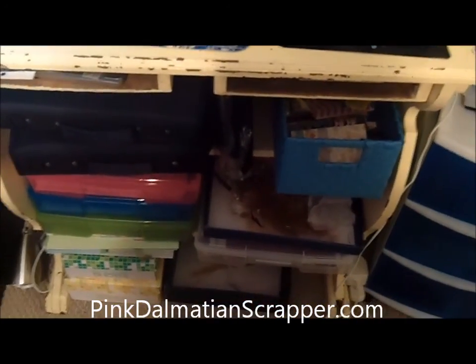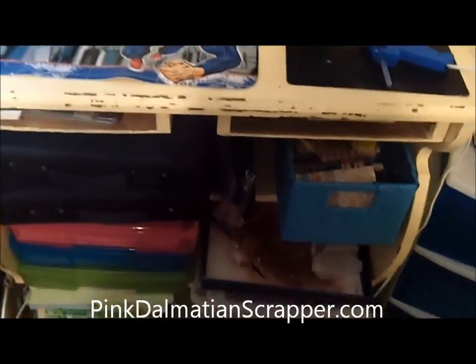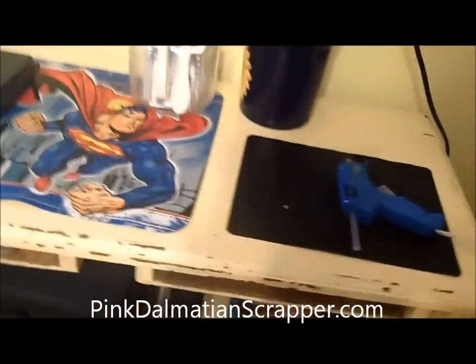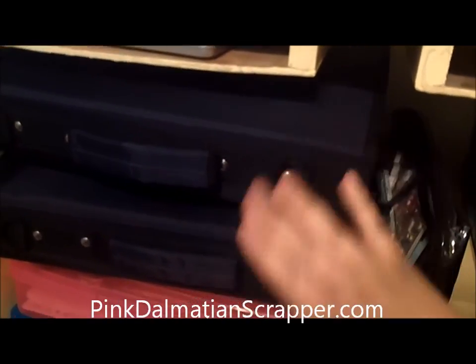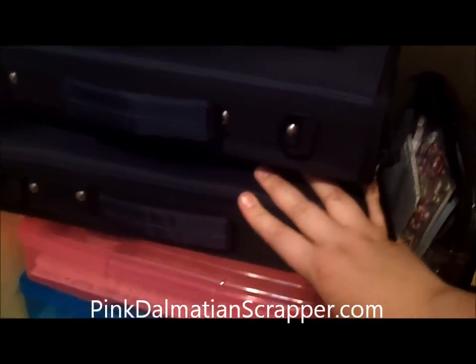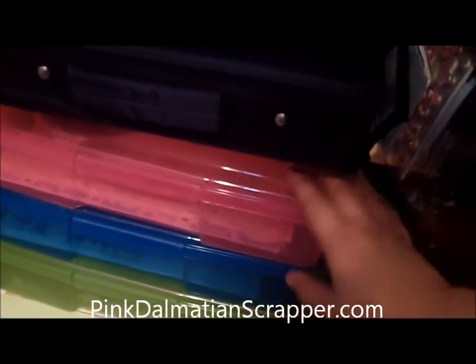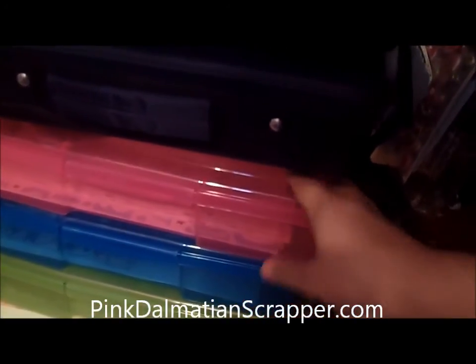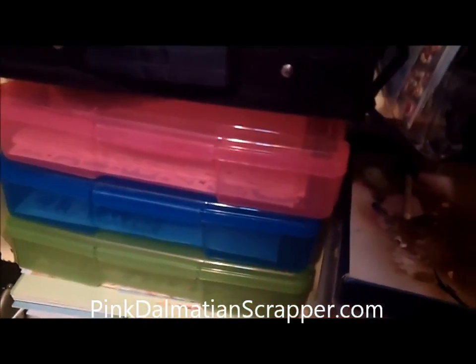The yellow table I purchased secondhand, and it holds all my acrylic stamps. These are all my stickers, which I don't use very much anymore since I got my Cricut. And then each of these tubs is for one of my kids, so if I've bought paper or something specific for them, I can store it in there and know where it is.